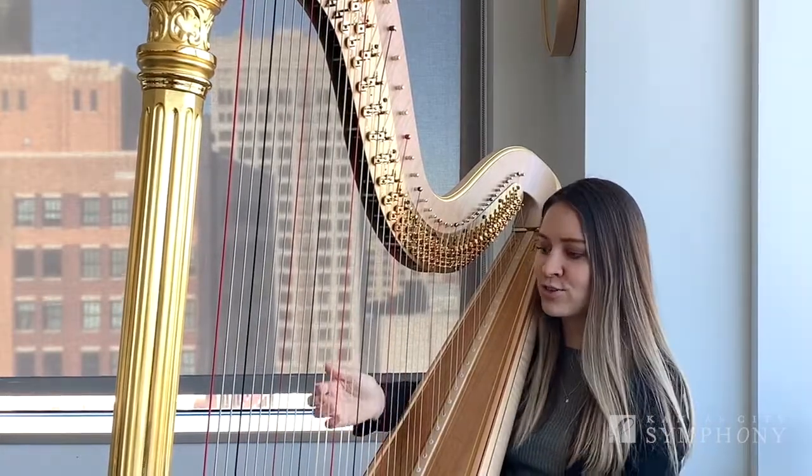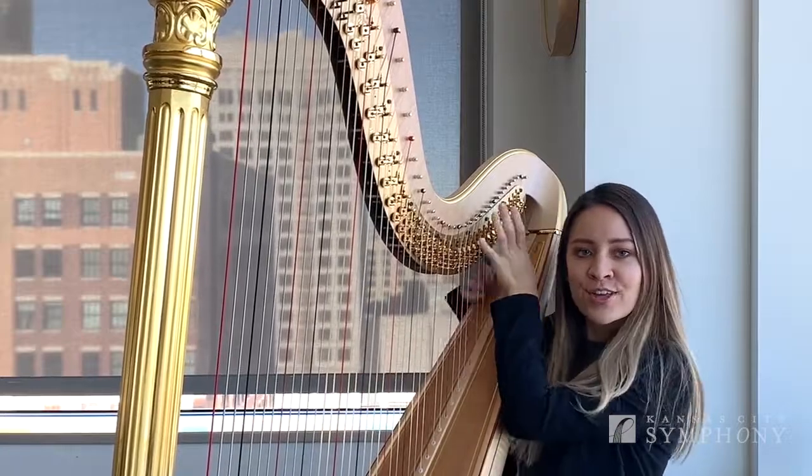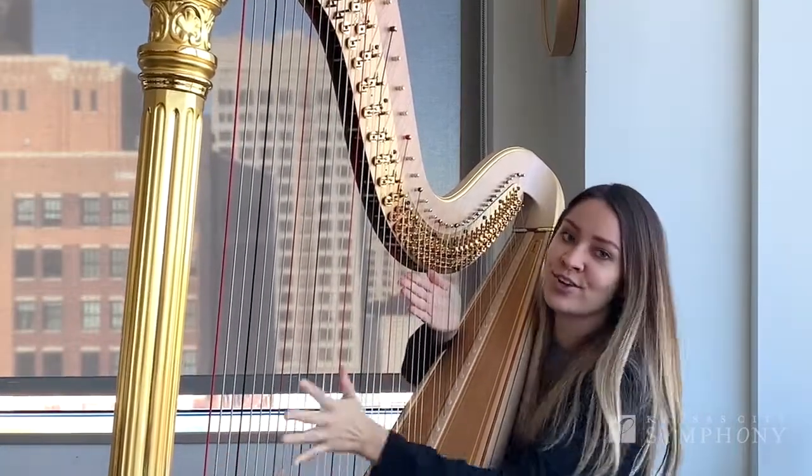You can also do continuous glissandos where you can go back and forth. You can do it between a small range of notes or a really large range of notes.